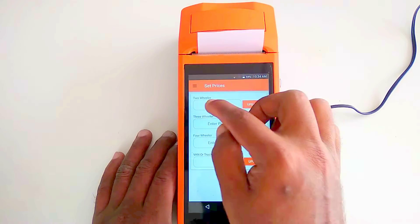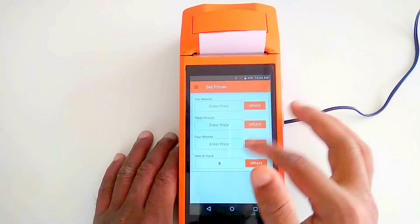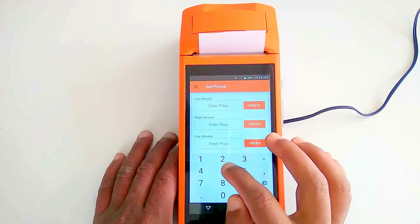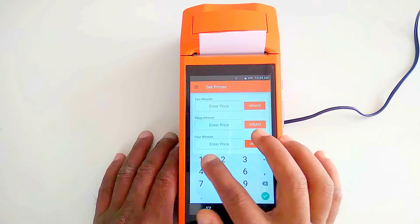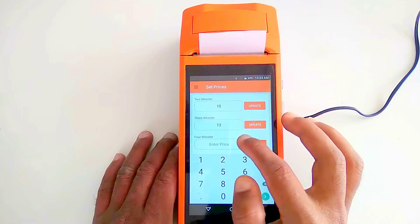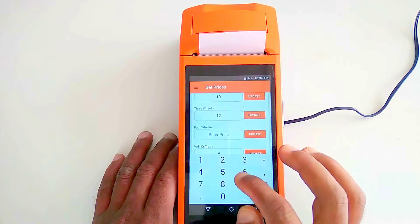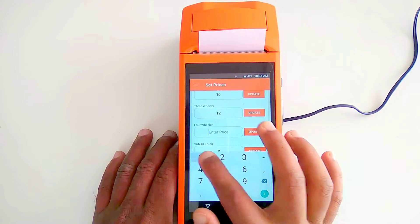In the pricing section, categories are defined for two-wheeler, three-wheeler, four-wheeler, and truck or van. You can set different prices for different vehicle types. For example, I'll set 10 rupees for two-wheeler, 12 rupees for three-wheeler, and 15 rupees for four-wheeler.